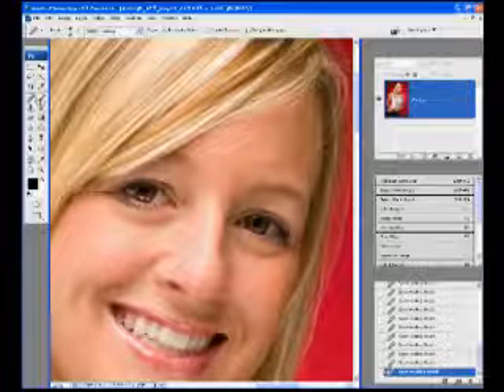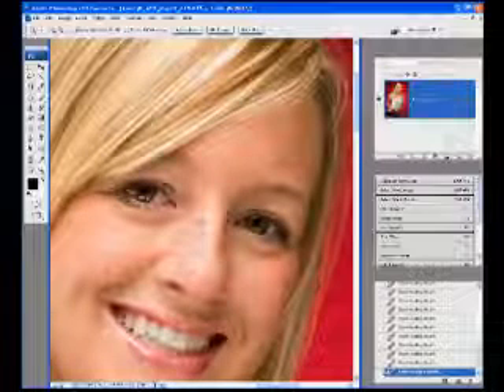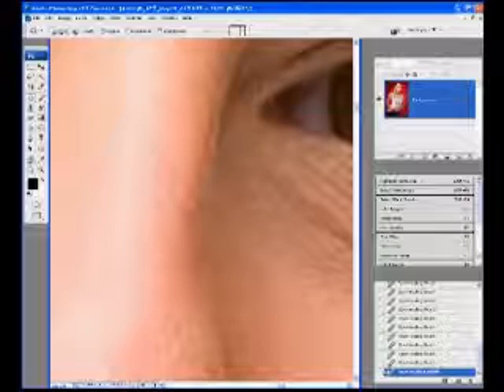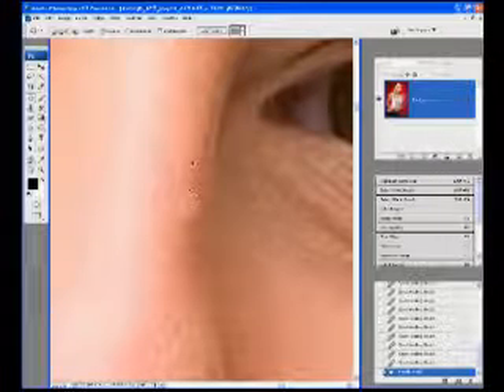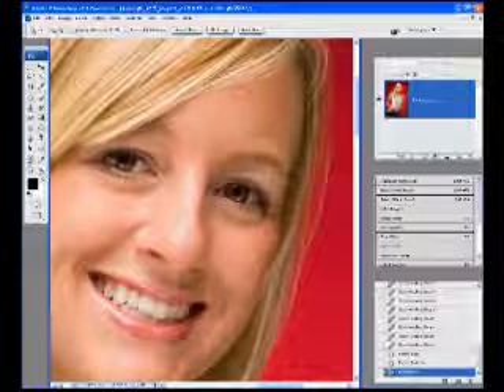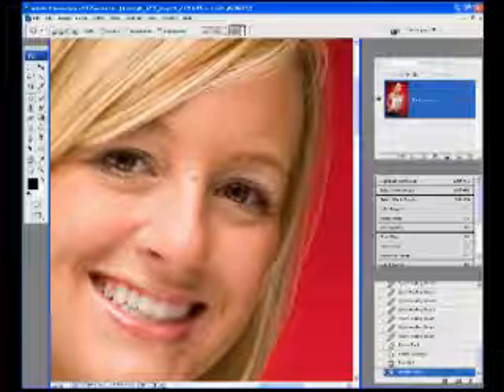We've got one more piece right on the nose, which I'm going to fix with the patch tool. Because of the location that it's in, it would be difficult to fix with a healing brush. So I'm going to grab the patch tool — it's set to Source, so I just drag it to an area that looks right and let go. That looks pretty good. I'll grab this right there too.